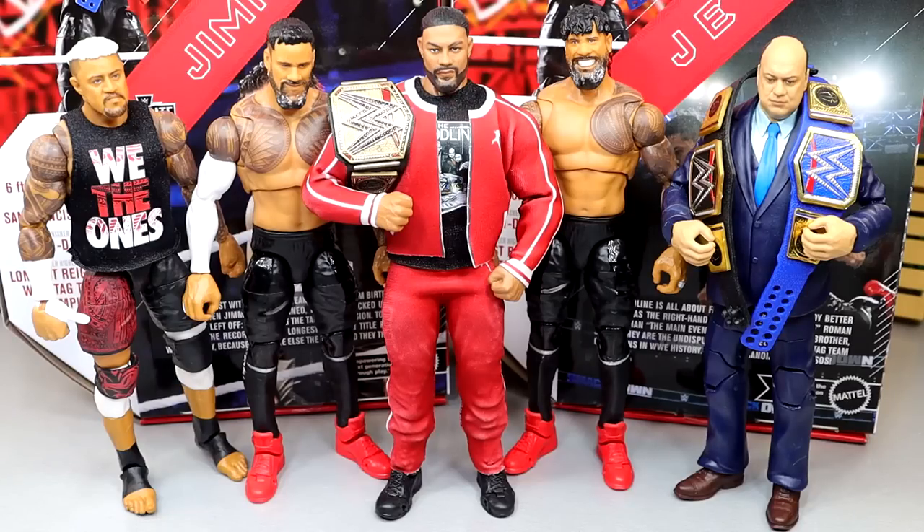For the Bloodline comparison, here is the full Bloodline up next to each other with the Elite 104 Solo Sikoa, a fix-up promo gear Red Tracksuit Roman Reigns with the Undisputed Championship, and Paul Heyman with both championships. It's pretty damn sweet to see all these guys together. Roman and the Usos are Ultimates — Solo Sikoa might not ever get an Ultimate, but it's very cool to see them all up next to each other.